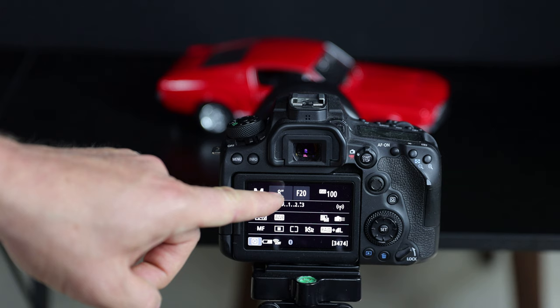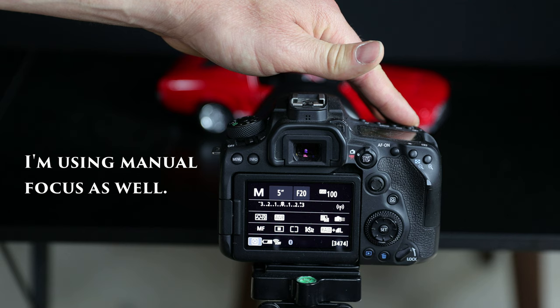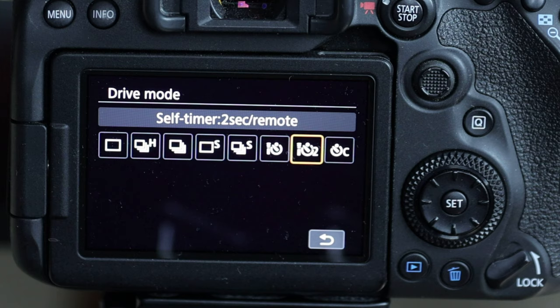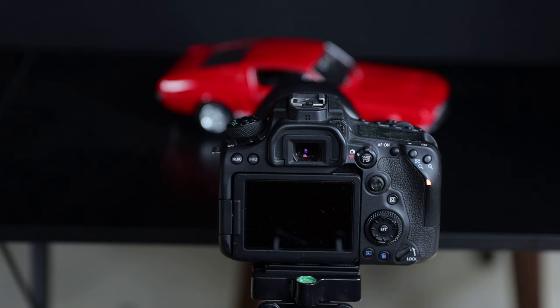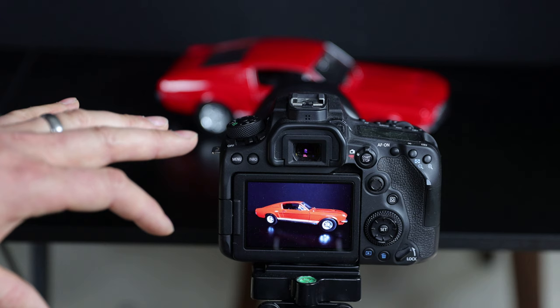I'm going to set the shutter for eight seconds — you'll see why in a second. But first, let's take a standard shot. I'll set it at a four-second exposure. I'm also going to hit the drive mode and set the camera timer to two seconds, which will eliminate any shake when I hit the shutter. We'll give it a second to settle and eliminate the shake. It's a bit of a longer exposure.